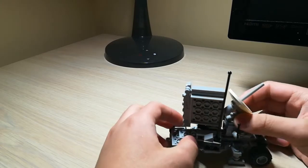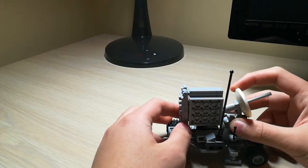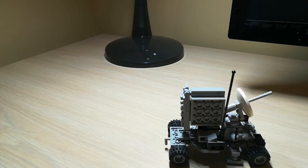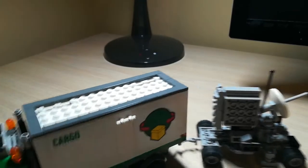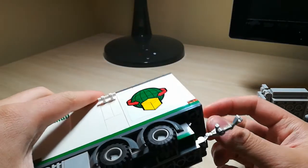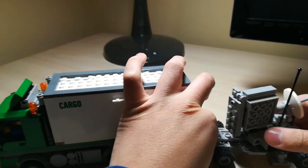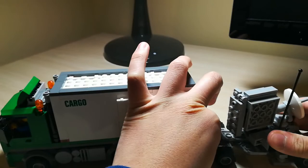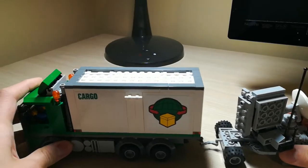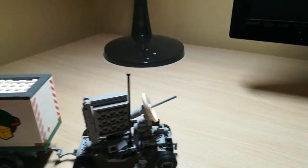To demonstrate, I'll get a modified supply truck which I have to transport this SAM system. So here we have the truck — I have added these hook pieces on. Now I can clutch the SAM system to the truck, and now the SAM system can be transported by the truck into the zone where it needs to be deployed.